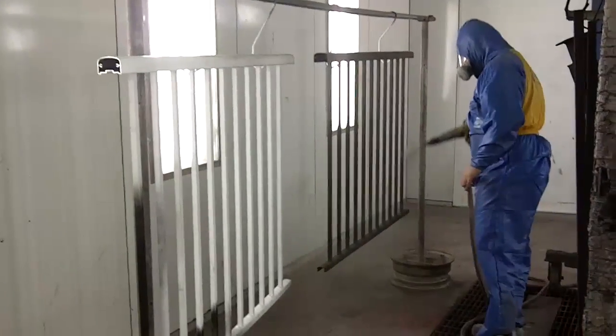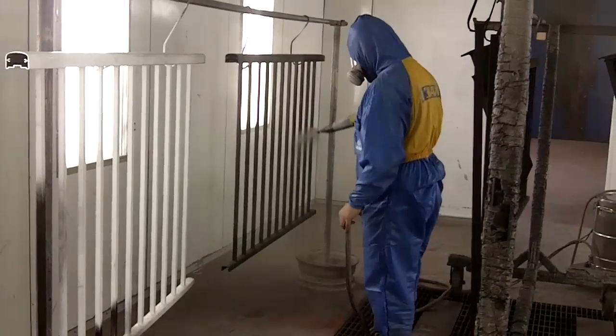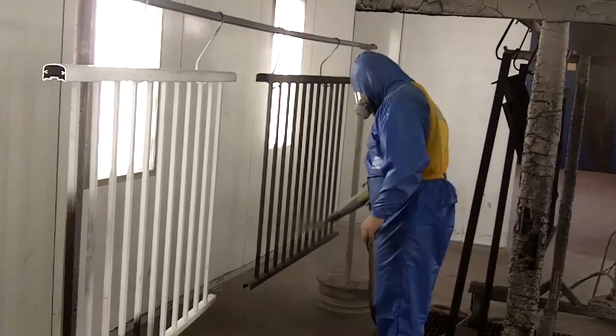Here we are now in the powder coating line. We apply the powder by an electrostatic process. The powder is given a charge and then goes to the aluminum, where it is then finalized before going into the oven.